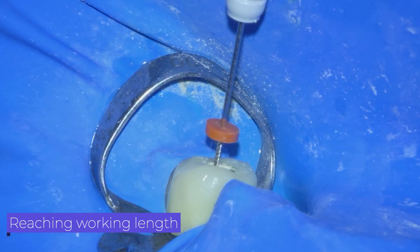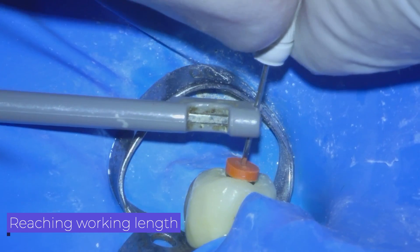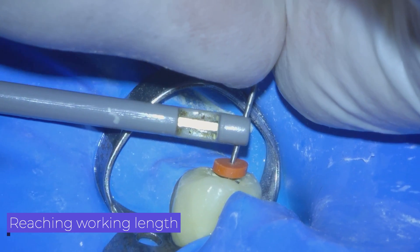The difficulty in measuring working length in crown cases lies in the ineffectiveness of electronic apex locators once the file comes into contact with the metal. Here we get the apex locator to work well by not allowing the file to contact the metal of the crown.